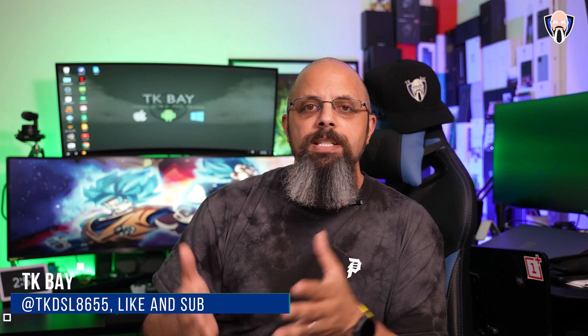Welcome everybody! Welcome back to the channel. In today's video we're going to check out and review the glass protector from Whitestone. It's the dome glass protector for the OnePlus 9 Pro, made specifically to cover the curved edges on the display.